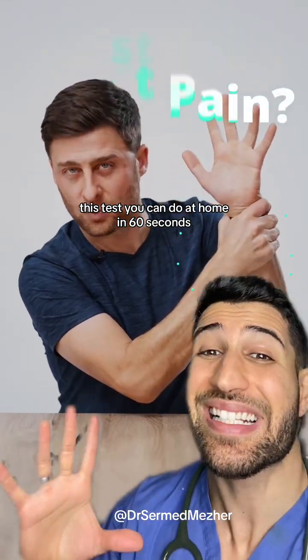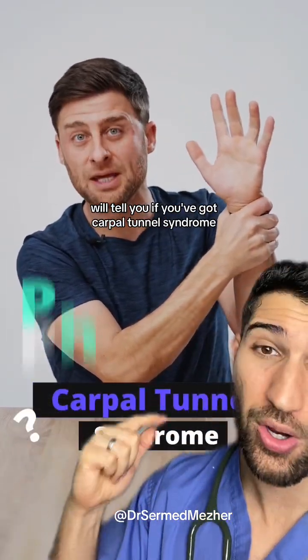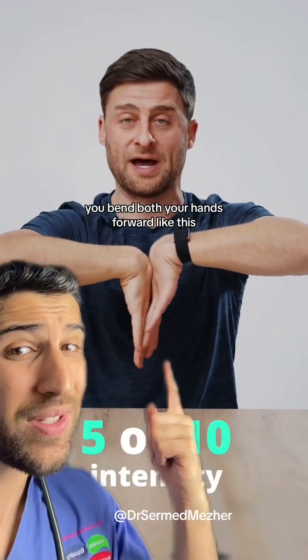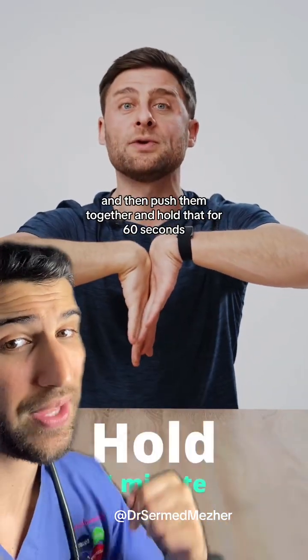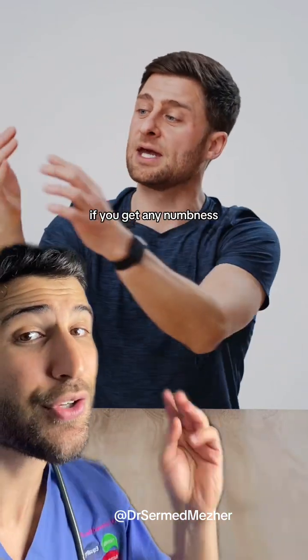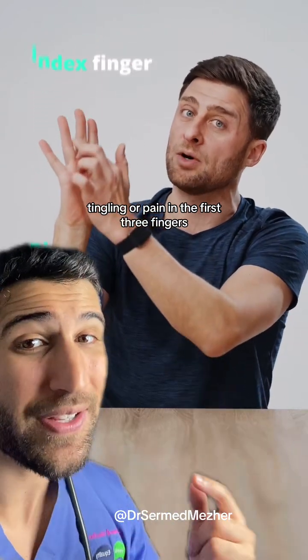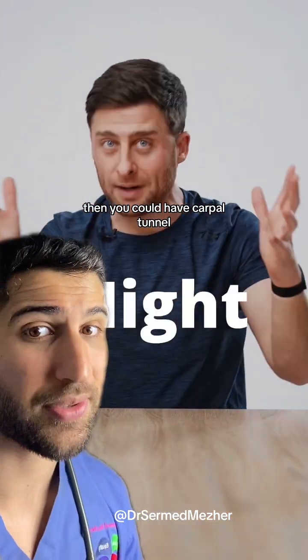This test you could do at home in 60 seconds will tell you if you've got carpal tunnel syndrome. You bend both your hands forward like this and then push them together and hold that for 60 seconds. If you get any numbness, tingling, or pain in the first three fingers, then you could have carpal tunnel.